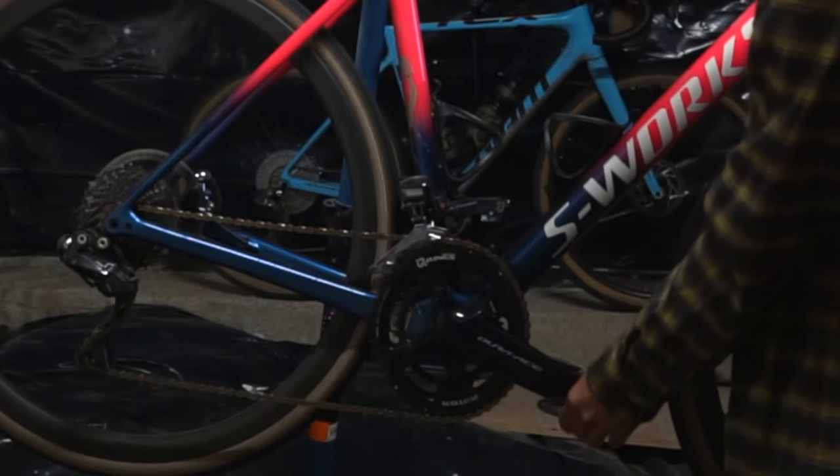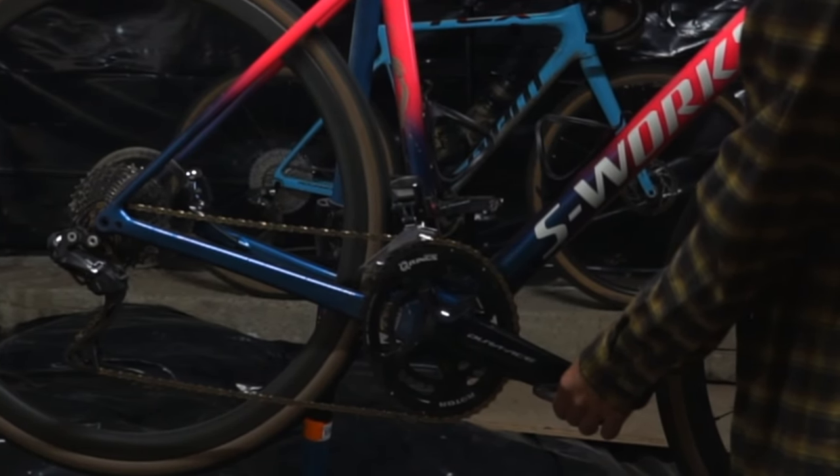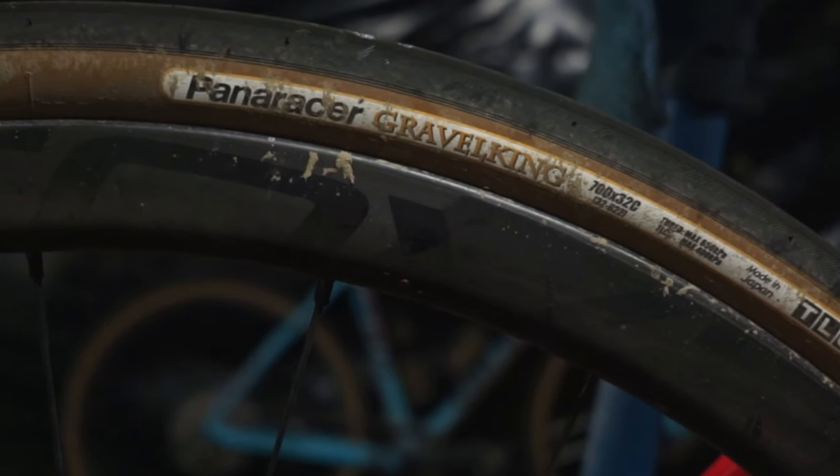I put that star ratchet in bone dry — I know you're supposed to grease it but I just wanted it to be as loud as possible. For rubber I've got some Panaracer Gravel Kings. I am a Panaracer ambassador so they sent me these tires — big ups to Panaracer, thank you guys for keeping me outfitted. I'm rolling the standard Gravel Kings; I don't have the Gravel King Plus or any extra sidewall protection because I wanted to keep weight down.